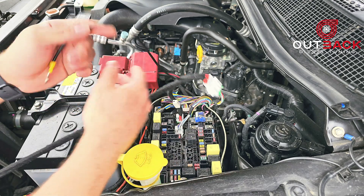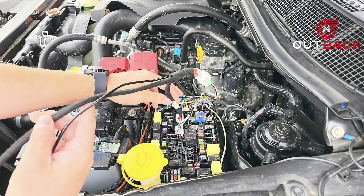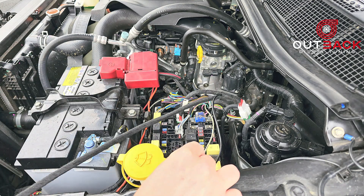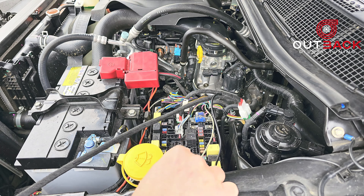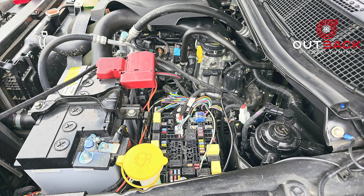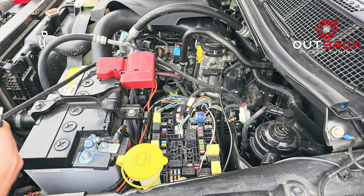Now that's connected, I'm going to connect up the neutral. I'm connecting this to my washer bottle bolt, but you can choose a suitable location for connecting the negative. Once the negative is attached, you're then going to want to attach your active wire, which provides a feed to the relays and activates the harness.